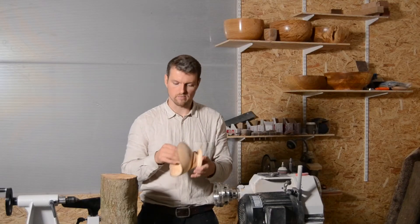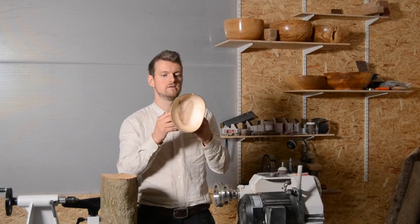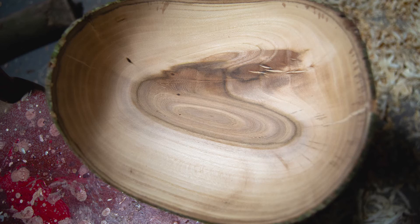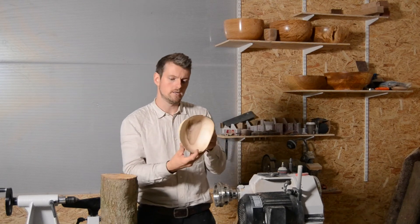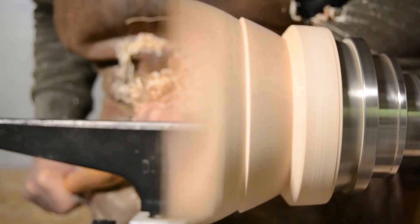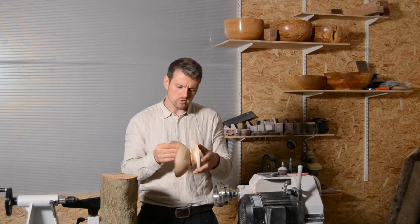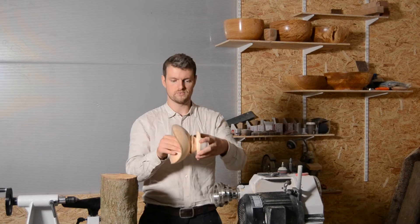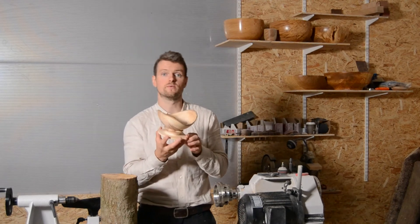Soon after that I turned the bowl around and started the hollowing process. That brought me into this very nice bottom section of the bowl that has this kind of two-part, almost a heart-shaped crotch section going on. Very very pretty. From there I did the outside with it still in the chuck, got it down to even thickness and as I was doing so I decided to just try something with what I had, and I'm really really pleased with the results.